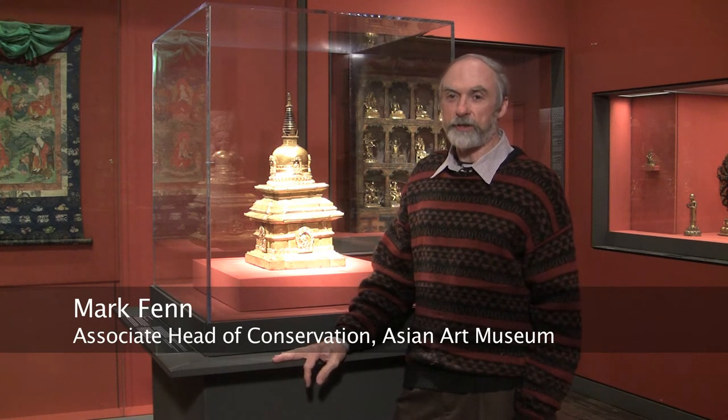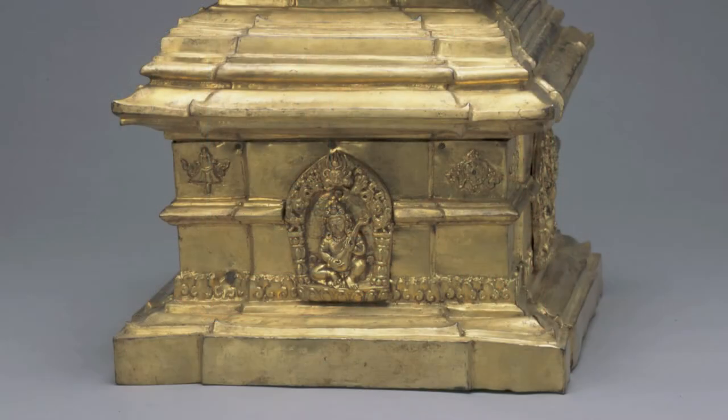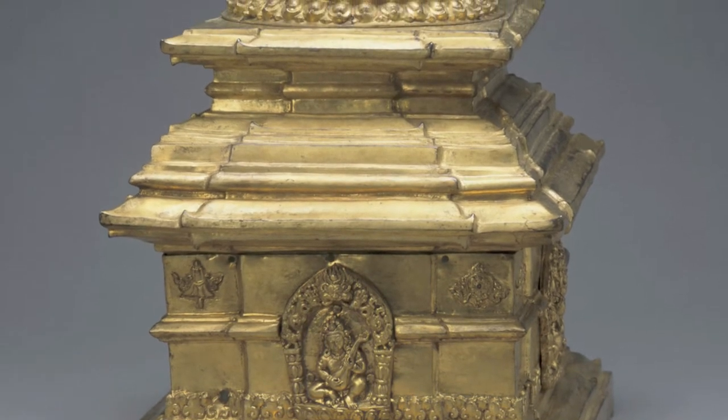I'm Mark Fenn, Associate Conservator here at the Asian Art Museum of San Francisco. You might think that this stupa was solid, but in fact it's hollow, and it's very interesting to consider what's inside. It contains all sorts of materials which, in context, are considered sacred.